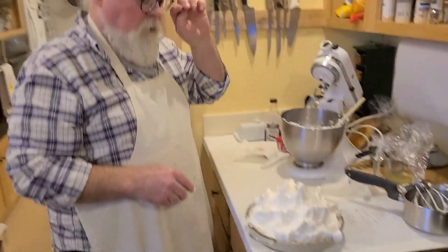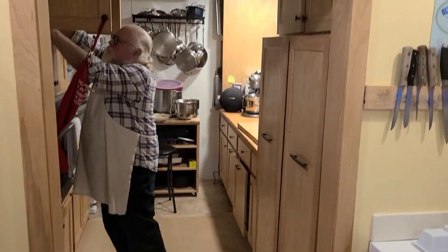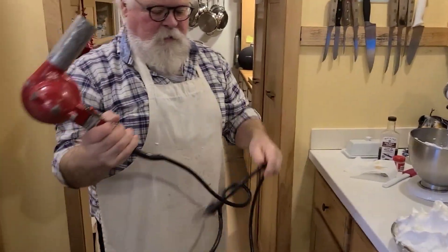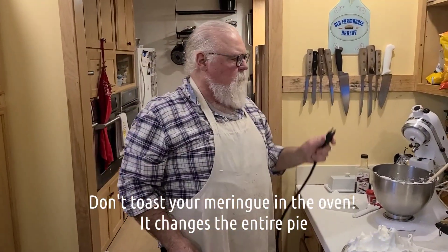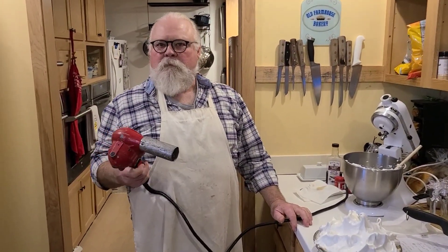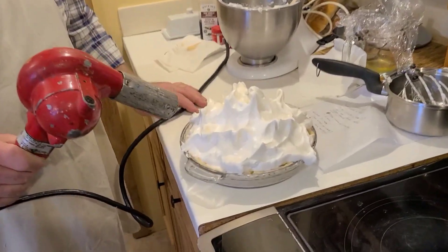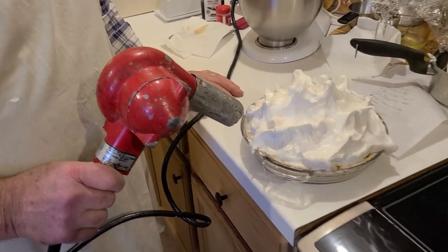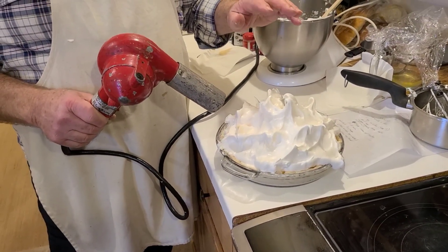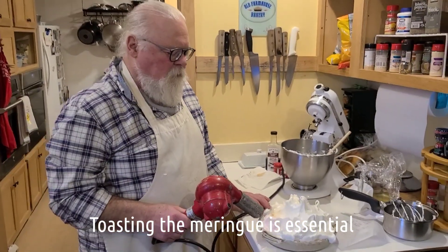Now, a throwback to when I worked on refrigeration — I have my old hair dryer I used to thaw out refrigeration coils. When you stick this pie in the oven to toast the meringue, it would warm up the pudding and then often it would separate. All this hair dryer does is heat up the meringue. And if you don't toast it, it'll dry out and it'll be like an old dry marshmallow, which is terrible. So toasting it one way or another has got to be done.